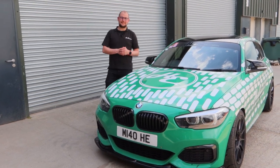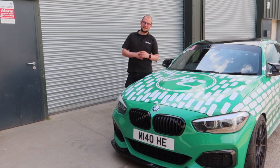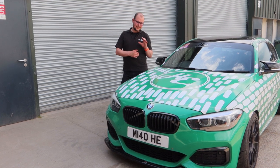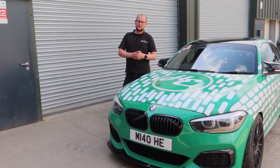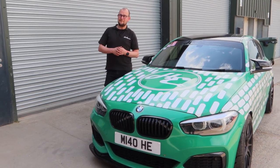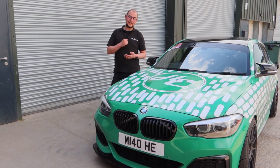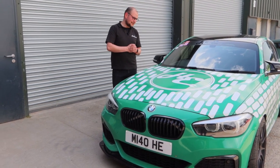Hello everyone. It's been a little while since we've seen the 140 on the channel. To be honest, it's been a little while since we've done a lot on the channel, which has been absolutely manic. But today we are doing a video just to quickly show you some of the winter chassis upgrades that we've done. So last time this was out on track was November at Brands Hatch for the EST Hack Engineering Track Day, which it did well on, as it often does.